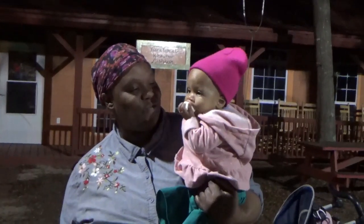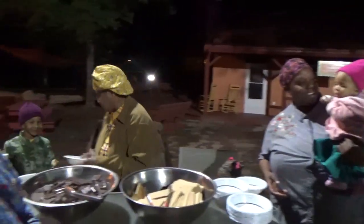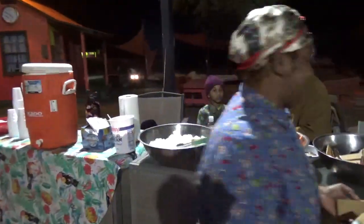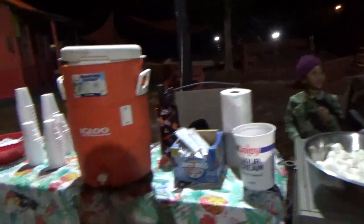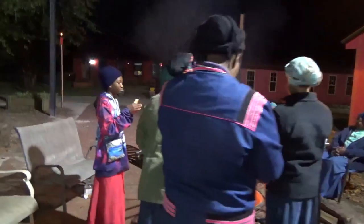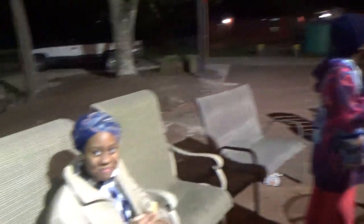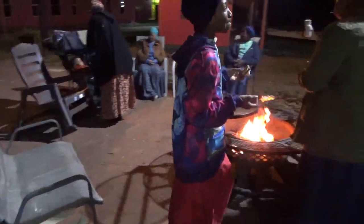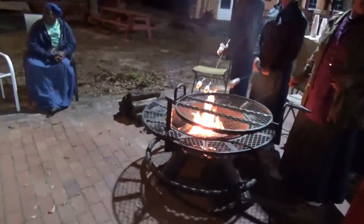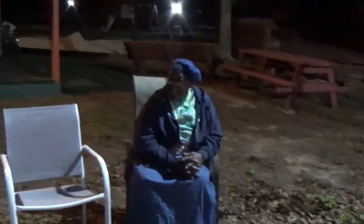First marshmallow! I think she might like food. We have some of them roasting their marshmallows now. Sifora just made herself a s'mores — I think she did!